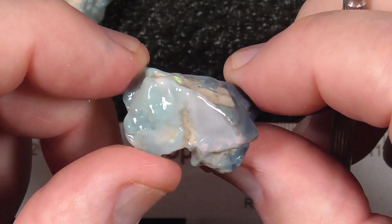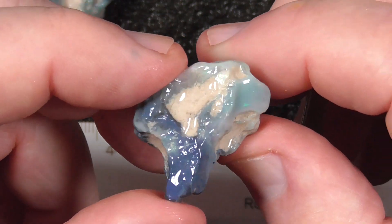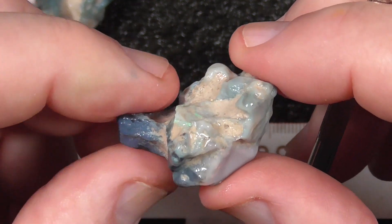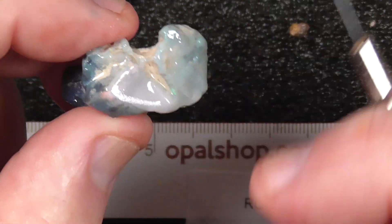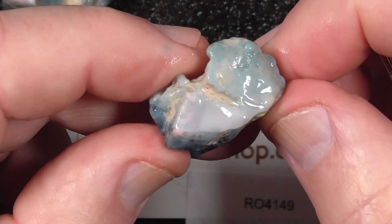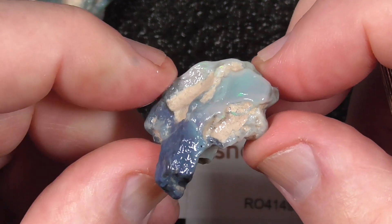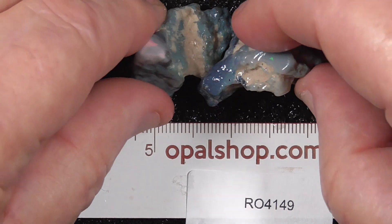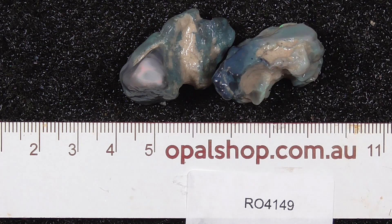A little bit of grinding. Might end up with something good, but there's no guarantee with this — it's definitely a bit of a gamble. And a bit of pink on the end there. Might be a couple of pieces that would be worthwhile practicing your carving with a Dremel type machine.